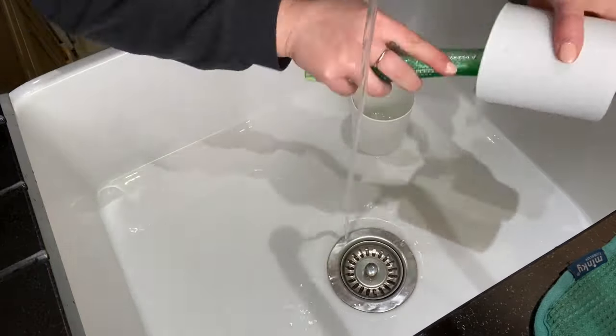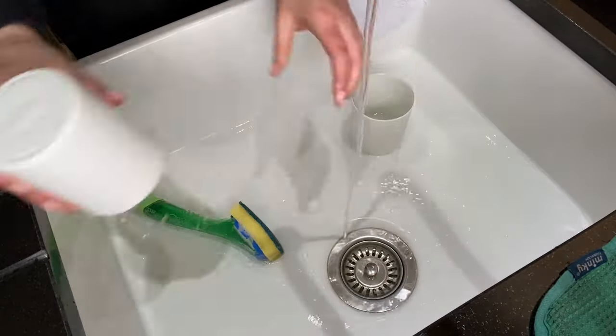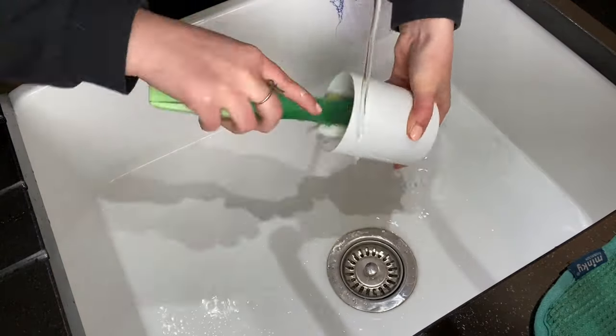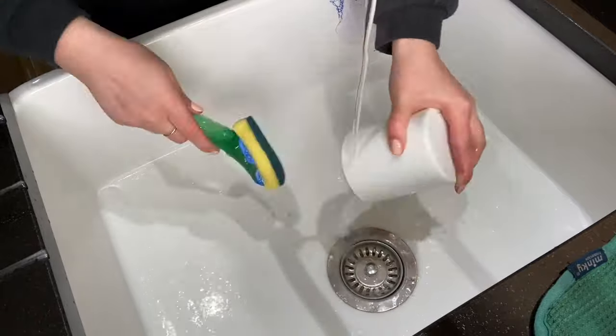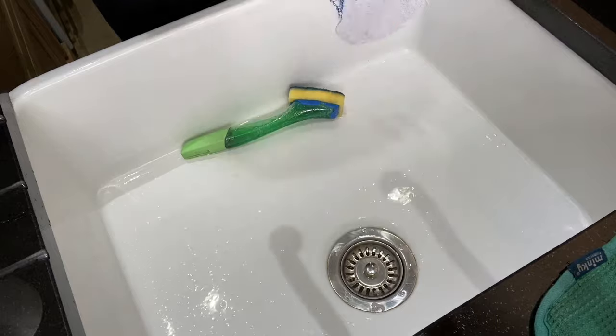Washing them also warms the jar up a little bit which is great. It does help with any of the frosting or adhesion problems that you might find with soy wax. So it is always worth getting your containers nice and warm after you've given them a good wash.